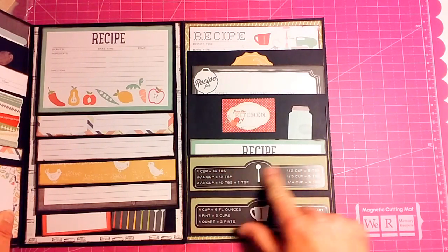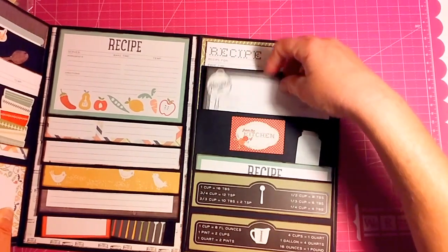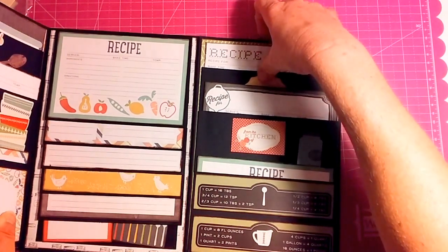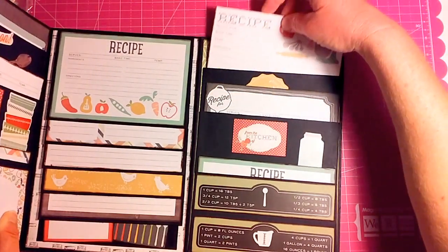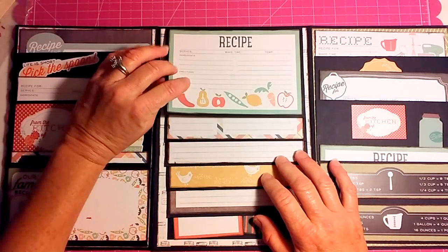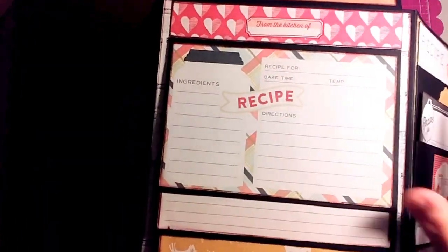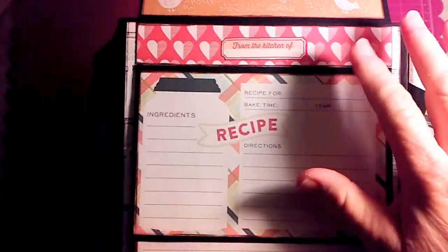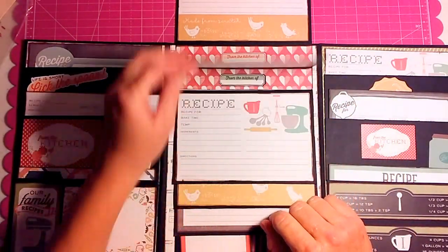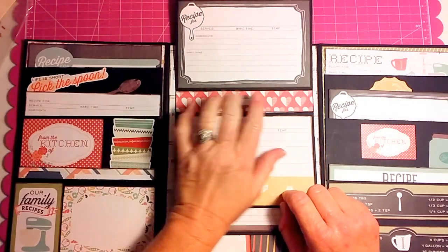This one says 'from the kitchen of,' so whoever puts these recipes in can put their name right there. In the center we have a waterfall, and it has a recipe card on each one. Where I put the paper to hide the fold of the waterfall, I put 'from the kitchen of' so you can put the name of who gave you that recipe. Then here's another one, and another 'from the kitchen of,' another series of two, and a little blank area where you could put their name.